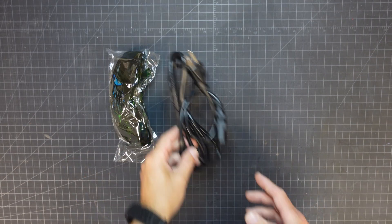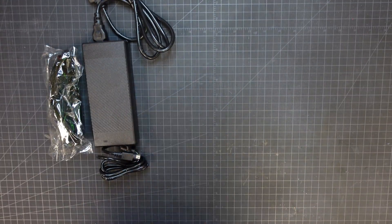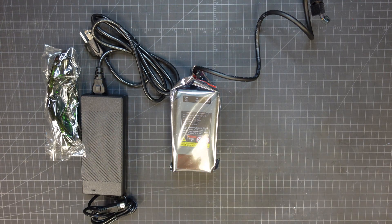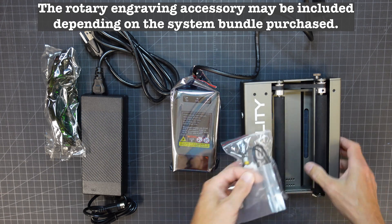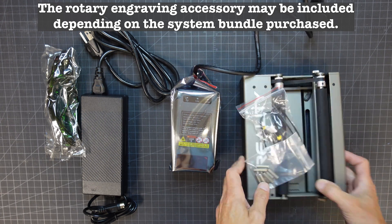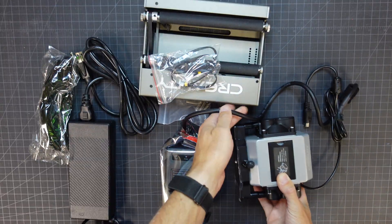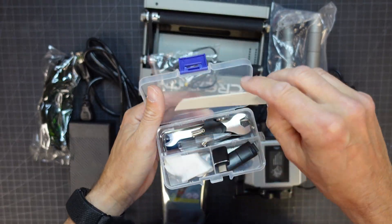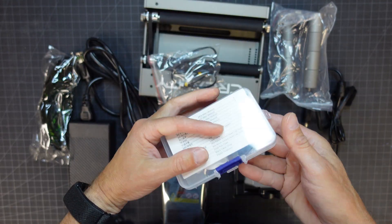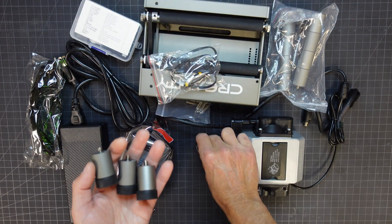Here are all the parts and accessories that came with the system: some cheap safety glasses, a power supply unit, the laser head, a rotary engraving accessory — which is something we've never even tried on our other lasers, so it's pretty intriguing — the pump for the air assist system, spacers for the feet, and a small container with Allen wrenches and some extra screws.